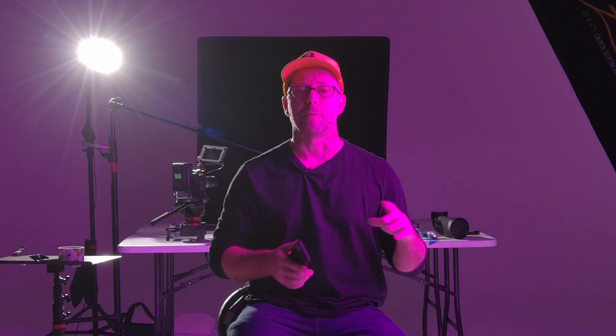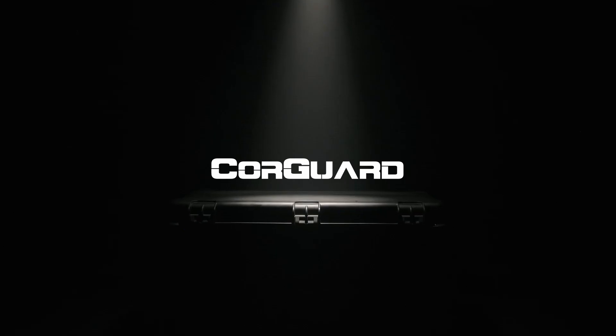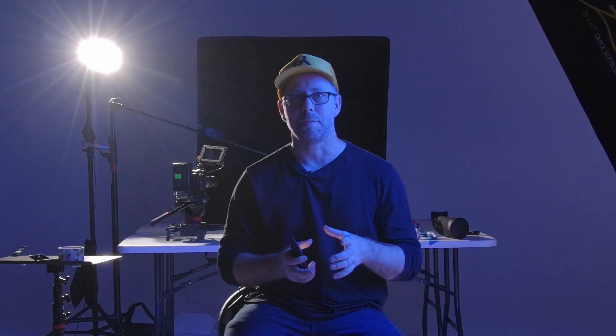The problem with tube lights is there's not a lot available for modifiers, so you kind of turn it on and you get what you get. But with these, you can put a snoot on it and make a beam of light this big around — they're super cool, you have all this control. I use these in a professional environment, so I need stuff that's going to hold up, perform consistently, and not have weird issues with not working or breaking. They also sell an NPF and V-mount adapter.